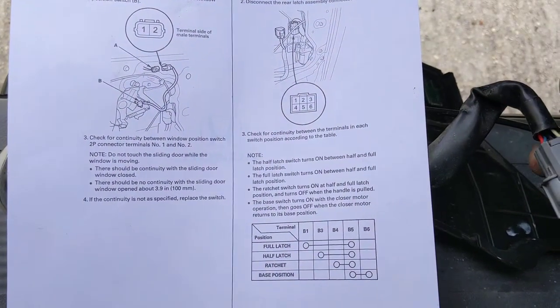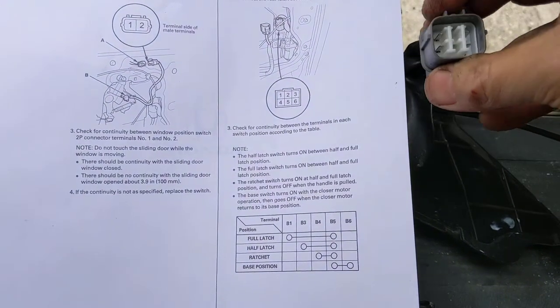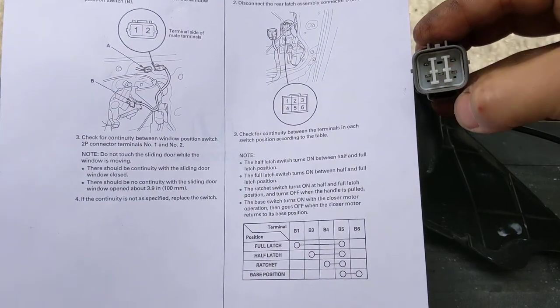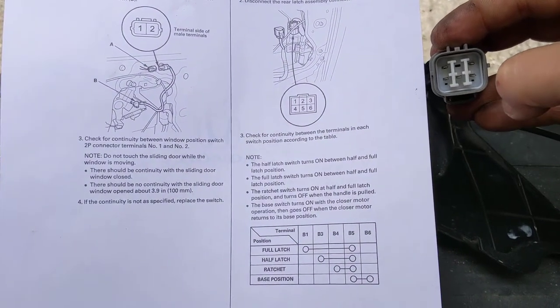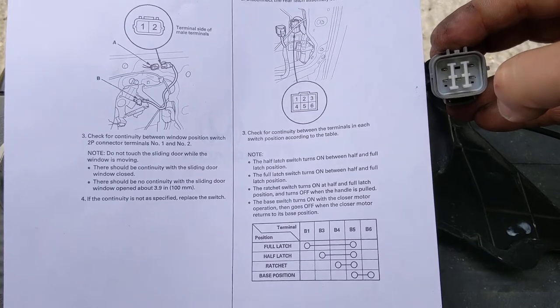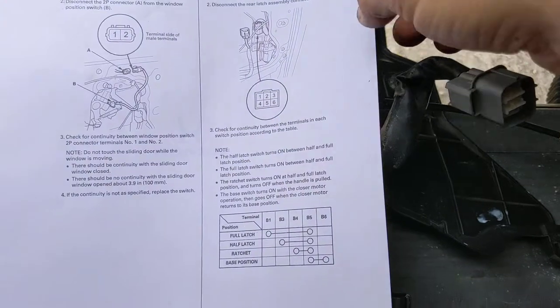So you want to do a continuity test — it's upside down here — using 5 as your common, and test each one with it in full latch position. They should all be on, and if you've got one that isn't, you find out why.